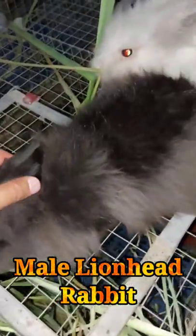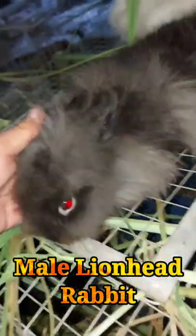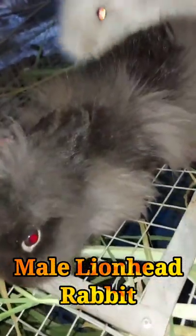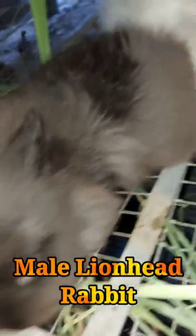Lionhead rabbits feature either a single mane or a double mane of long, woolly hair that grows up around the head. They also have distinct ears that are very short and close to the head. Their heads, in proportion to their bodies, are rather large.